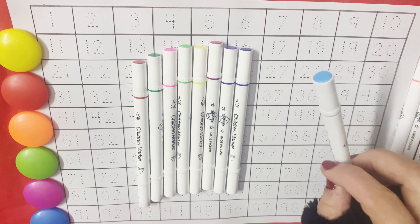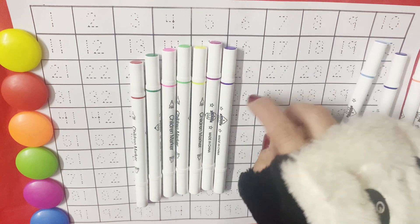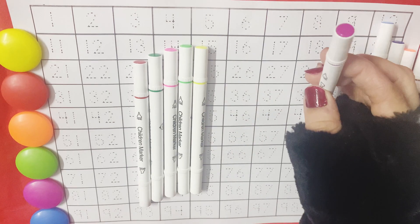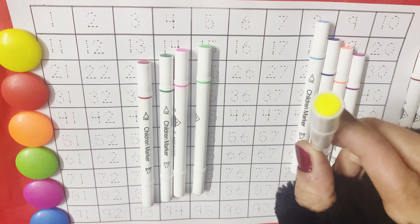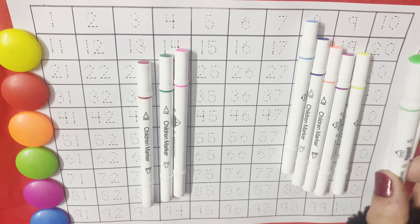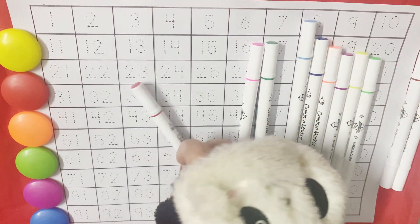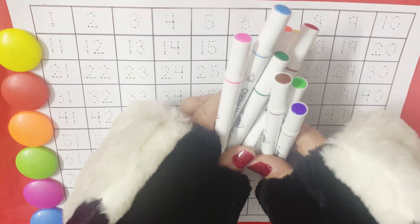Light blue color. Dark blue color. Purple color. Magenta color. Yellow color. Light green color. Pink color. Dark green color. Red color.